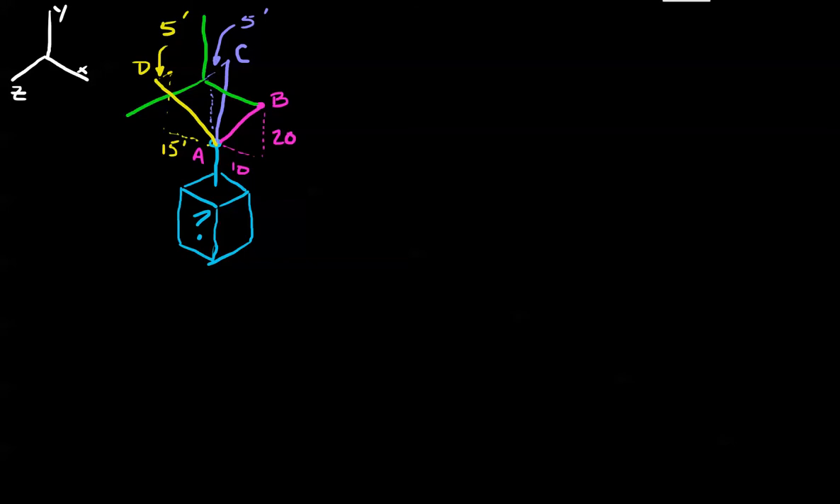Welcome back. What I'd like to spend this session reviewing is something a little bit more immersed in using three dimensions practically, like you would in a real problem. So what I've done here is I've hung this crate — the green color is the crate — and I don't know how heavy it is, but I do know that I have these three cables that are holding it up.